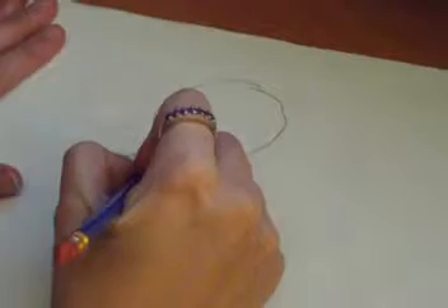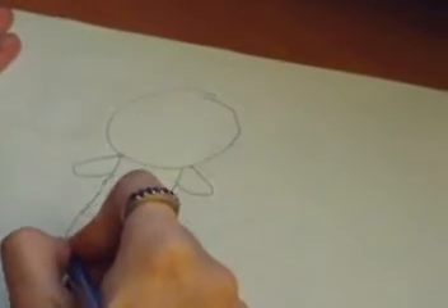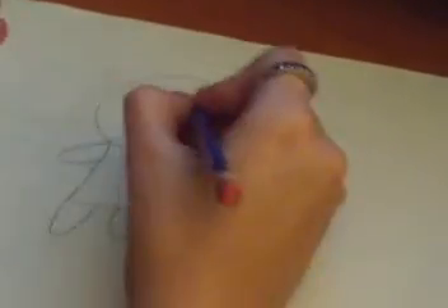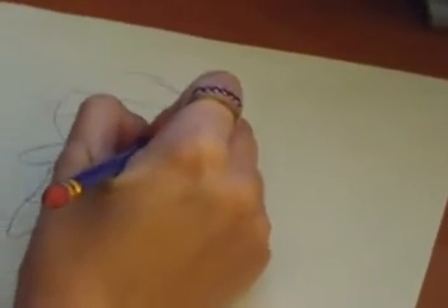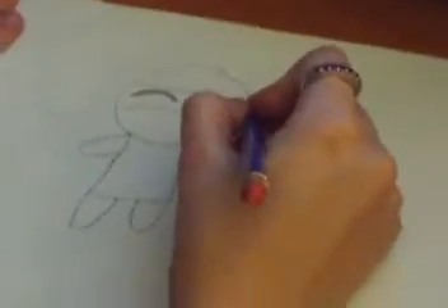Then you draw his hands. His legs. Stop giggling. Two lines. Sorry, Justin, I'm still in the background. His eyes. The little tie.